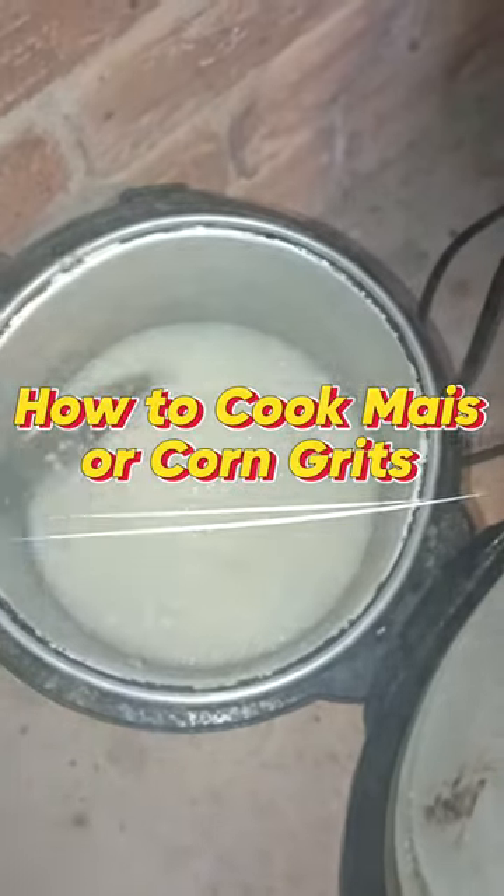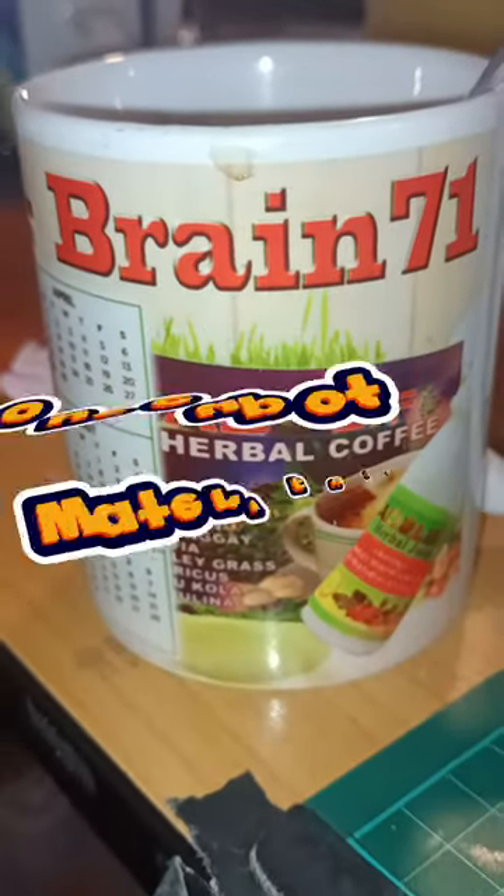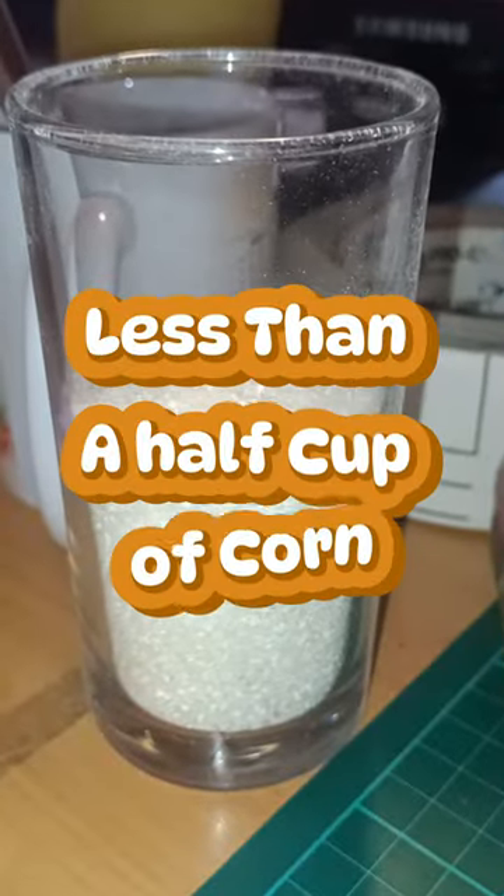How to cook mace or corn grits. Water to corn ratio: one cup of water full, and less than a half cup of corn.